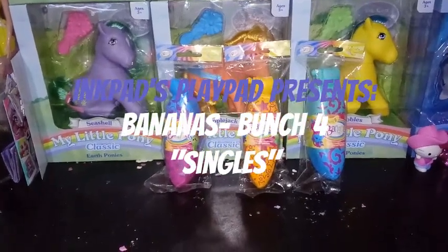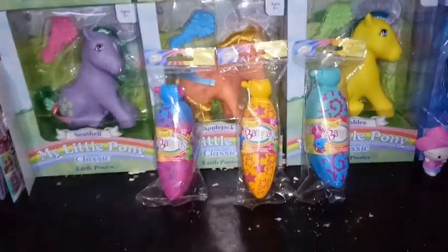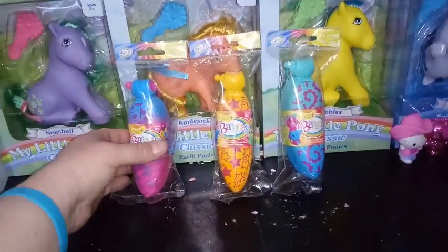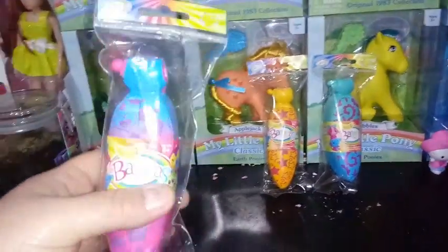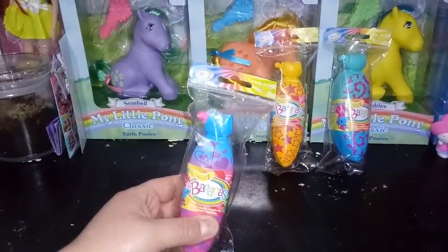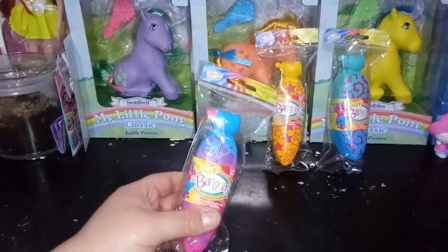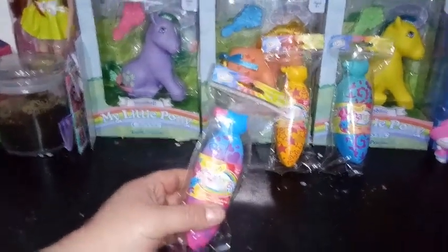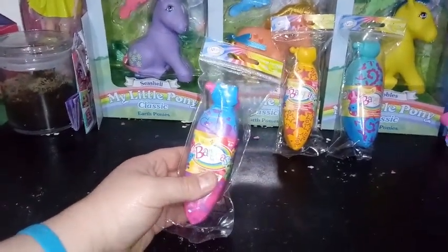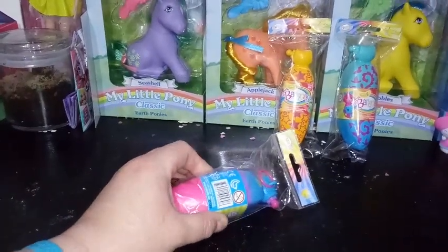Hey guys, it's Carrie and I'm back with an unboxing. If you've been watching me for a while or watched some of my past videos, I've been reviewing the Bananas since the very beginning. We did Bananas Series One, then Series Two, Series Three, and this is Series Four. The packaging is a little bit different than it has been in the past.